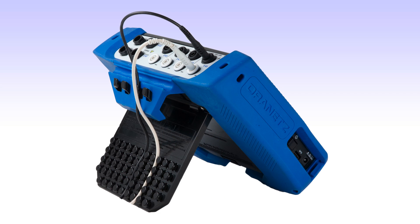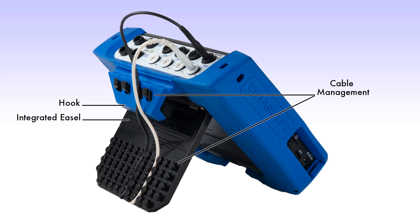Looking at the rear of the instrument, you'll see an integrated easel for easy tabletop viewing. Above the easel, you'll find a built-in hook for hanging on any vertical surface, such as a panel door. Both the hook and the easel have integrated cable management to safely and securely address your voltage and current cables.